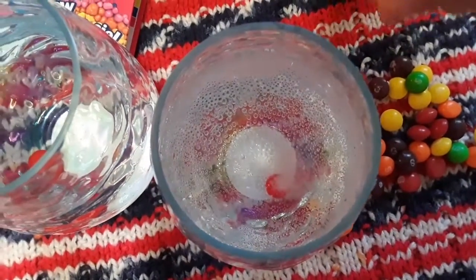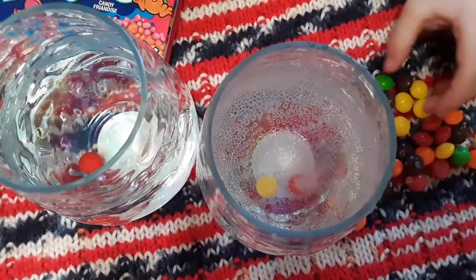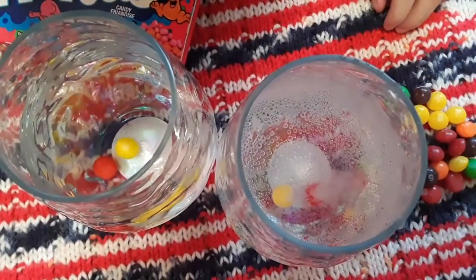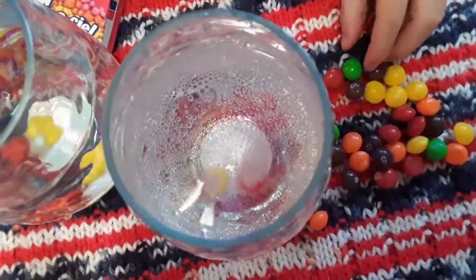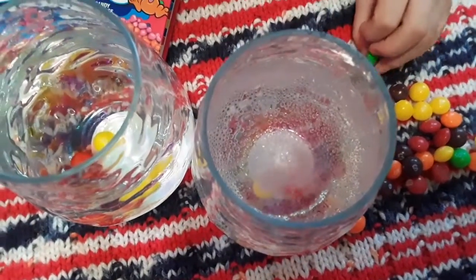How about with the little one? You want to try yellow in each? Try yellow in the little water too. Let's see. Is it doing anything in the water? No. But are they doing something in the Sprite? What are they doing? Making bubbles coming out. That's cool.